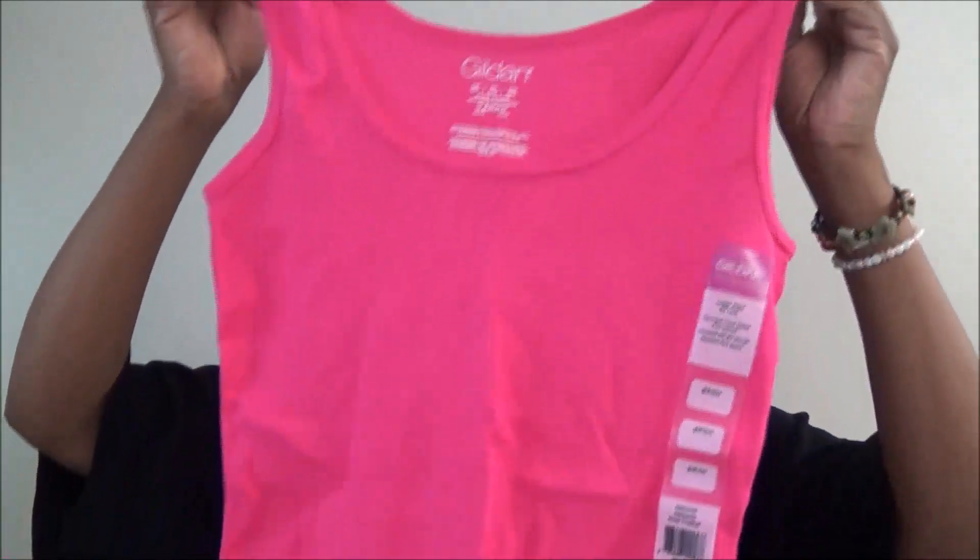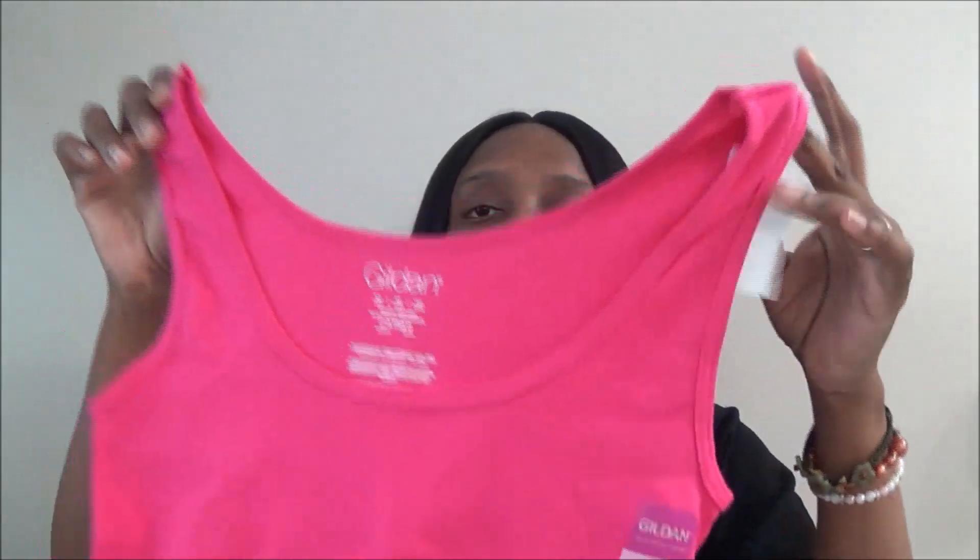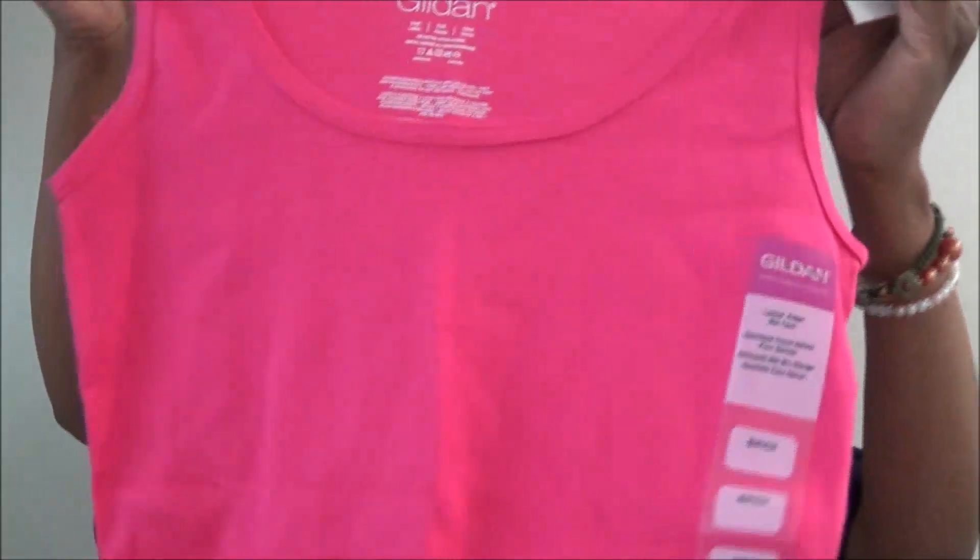I also found this cute pink top — it was new at my Dollar Tree. It's a Gildan ladies tank top, the same brand you'd see at Michaels or Walmart. It's pink and so cute, so I definitely got it.